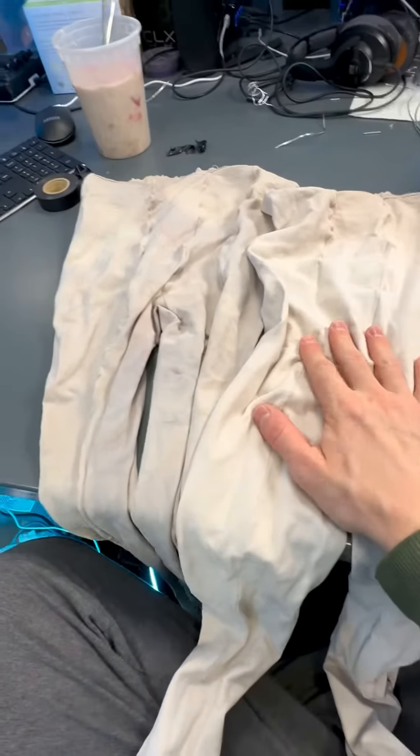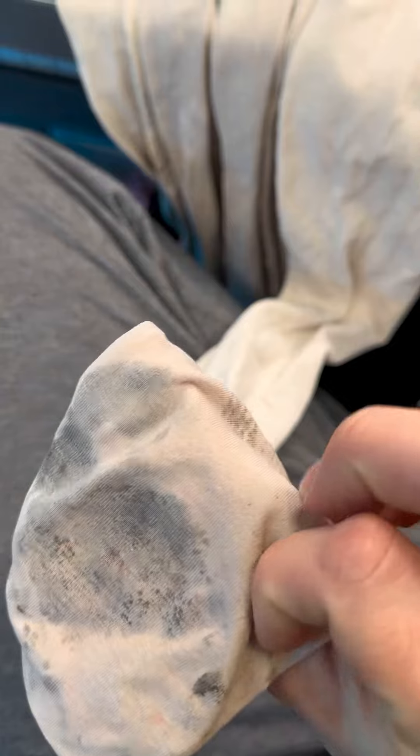These are professional ballet tights — full-footed, there is no opening at the feet. They are from Capezio.